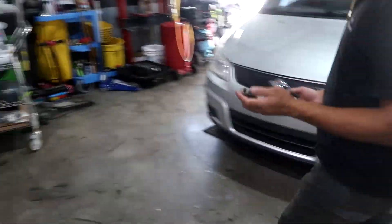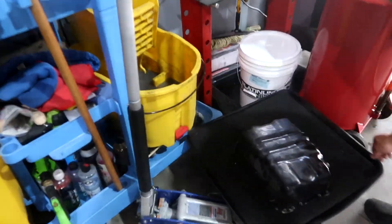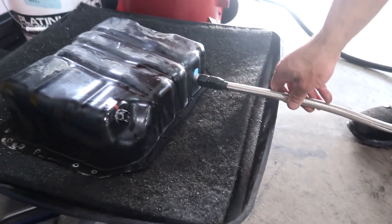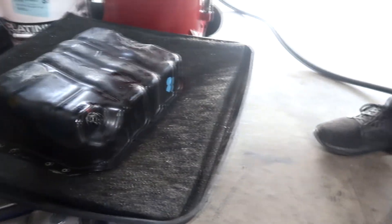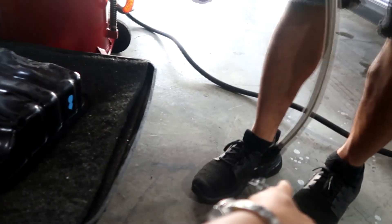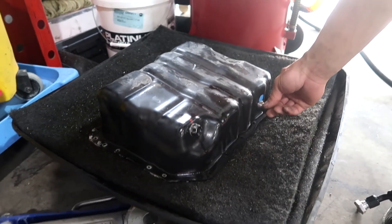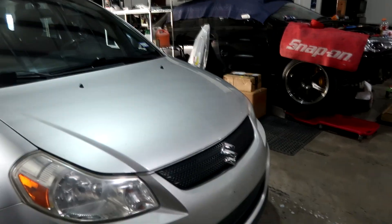The oil pan is out and we had to weld a little bung right here. We're going to test fit this little piece and see if it works, then try to wrap this up by Saturday.